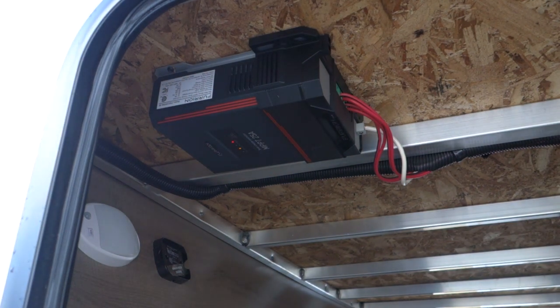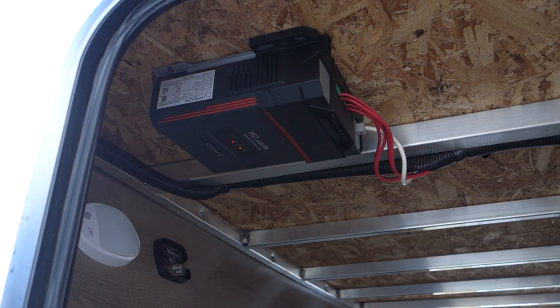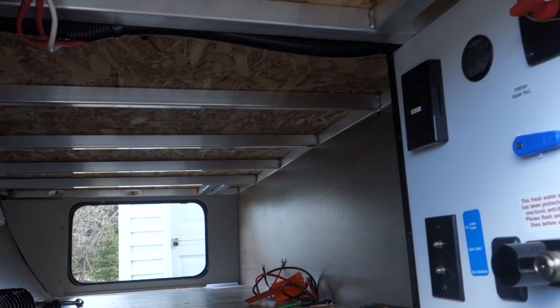We're in our pass-through area, storage area on our Grand Design Travel trailer, and we're looking at the original solar controller that came with it. This is only rated for a maximum of 25 amps, which means when I update it, it's going to be insufficient. So we're going to take this down and replace it with a 60-amp Renogy solar controller, which will be mounted right over here on this wall.